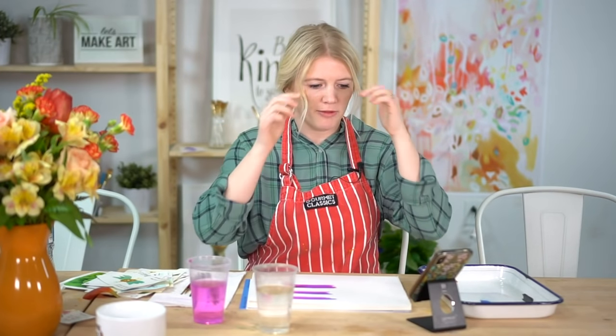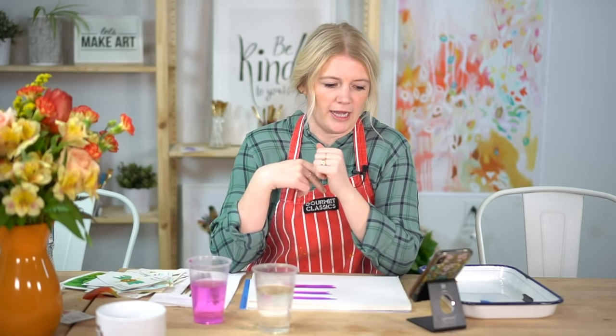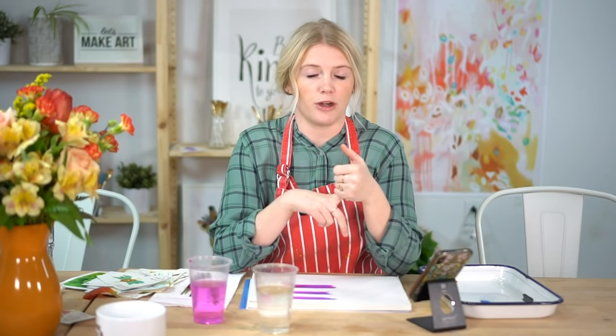I'm going to answer a couple of questions I saw on Instagram. Michael will keep track of questions in the comments, so if you have questions, let him know. Somebody asked how I got into watercolor.